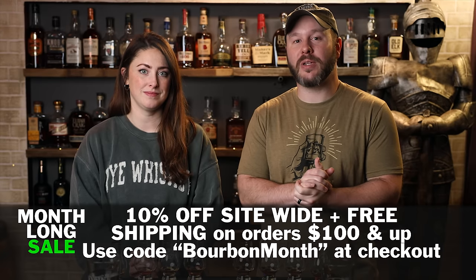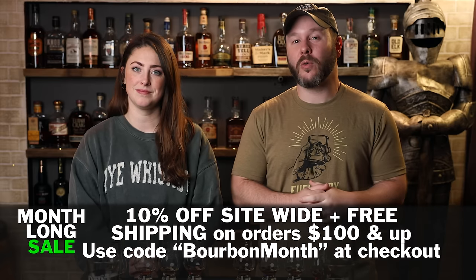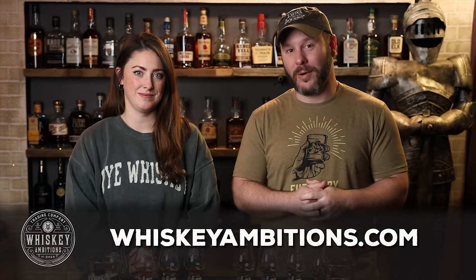It's Bourbonite! It's a flight fight. Hello, I'm Chad. I'm Sarah. And Sarah, we do have a sponsor for today. We want to mention that we have a sale going on all through September at whiskeyambitions.com where you can get 10% off and free shipping on orders $100 or more.